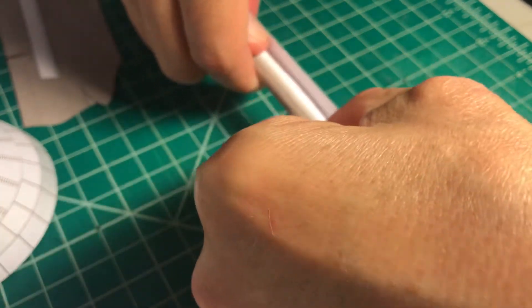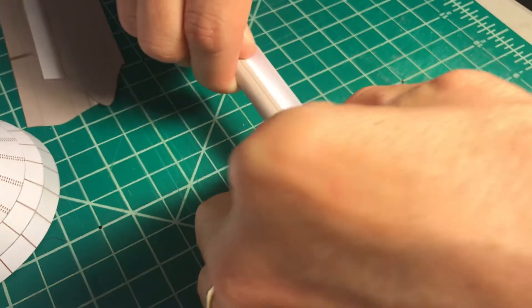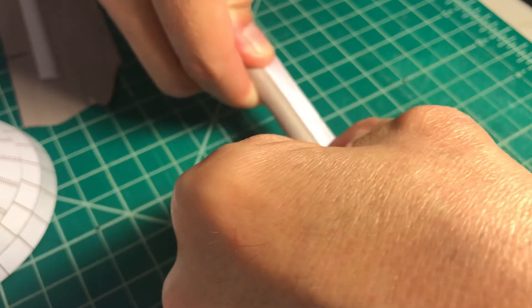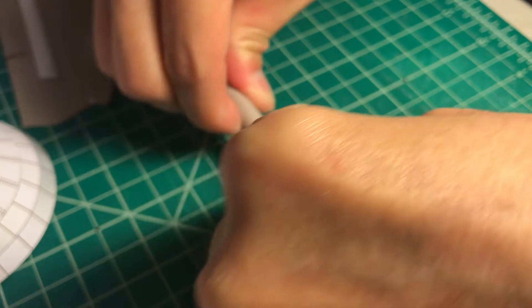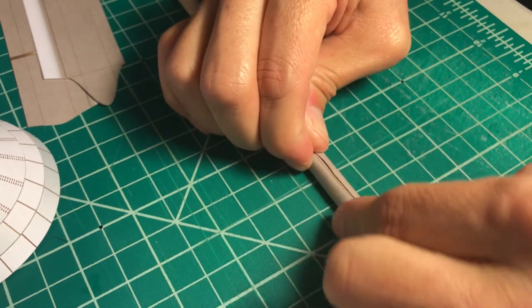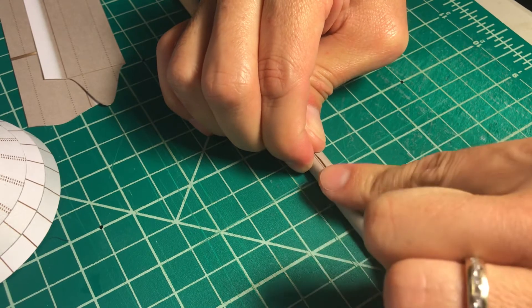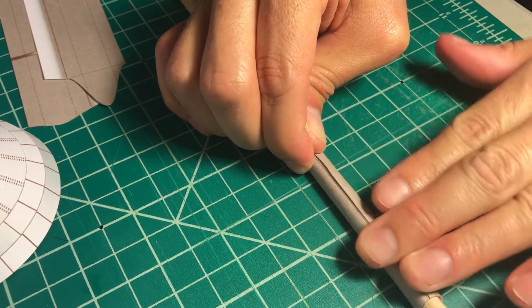With the dowel it's much easier. I press hard because this dowel has the same width as this element — 10 millimeters. I start rolling it and rolling, and then I check my seam line.